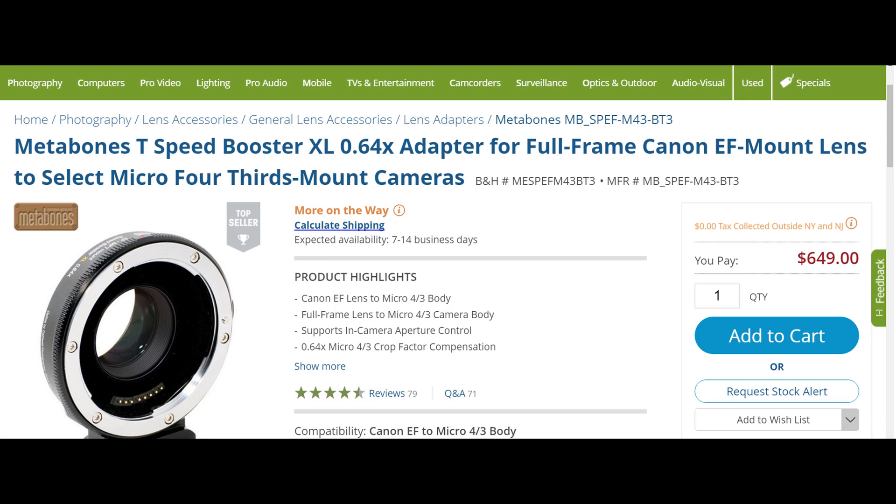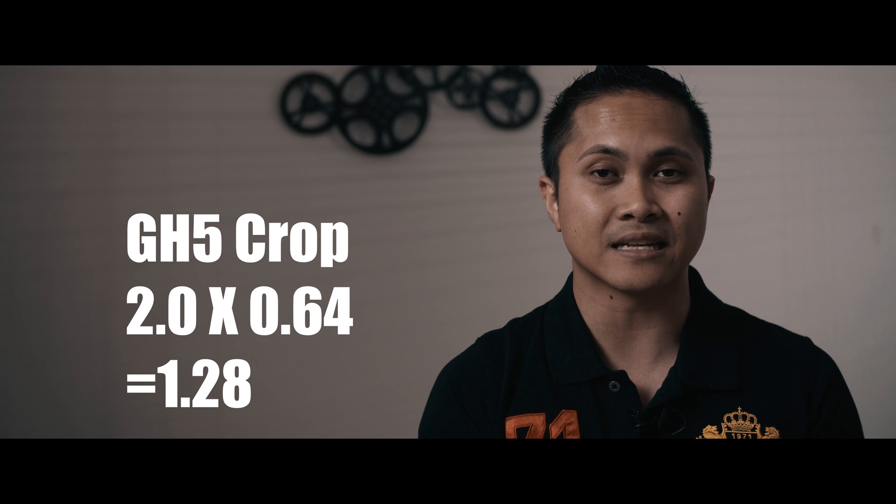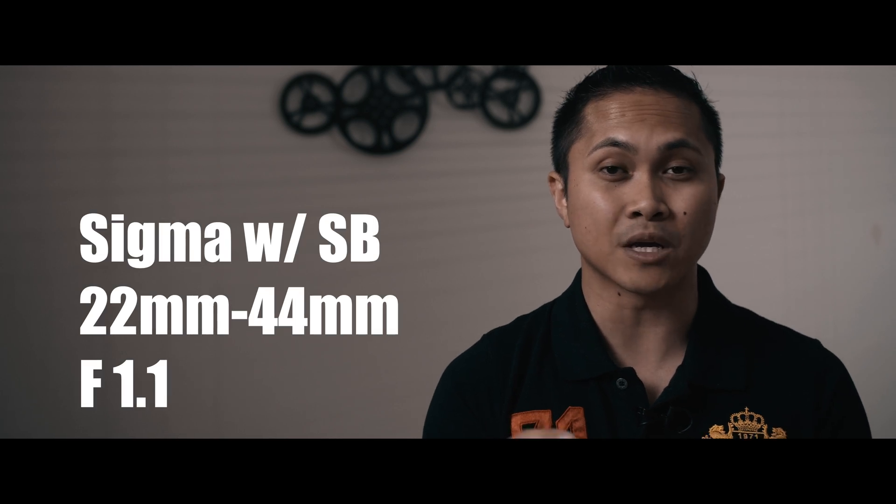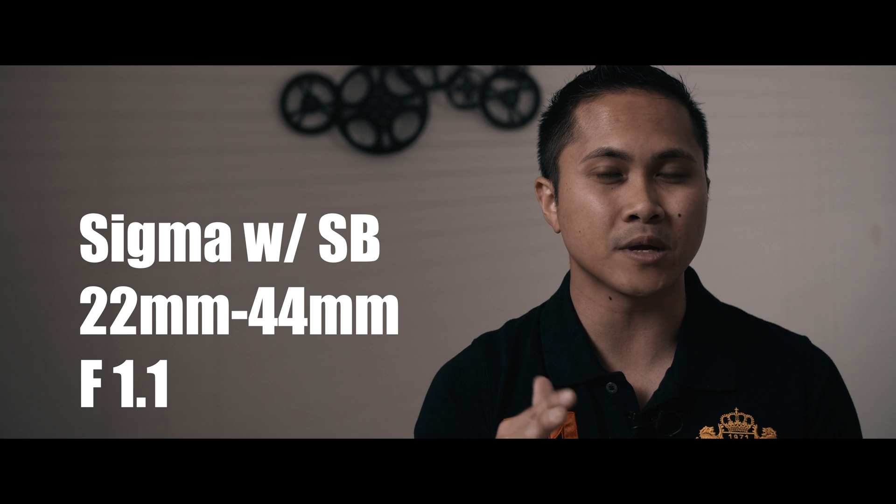Now that the GH5 came out, guess what I have again — the Sigma 18-35 f/1.8. I believe this is the best walk-around lens you can get for a crop sensor or below. It has a Nikon mount, a Canon EF mount, and I think a Sigma mount. It's even better if you have the Metabones Speed Booster like I do, because it turns the lens into f/1.1. With the Metabones 0.64x Speed Booster, it turns the GH5's crop factor from 2.0 to 1.28, so the Sigma becomes a 22 to roughly 44mm f/1.1 lens — that's crazy.